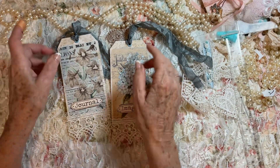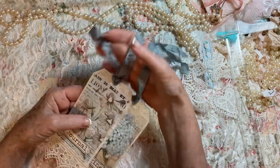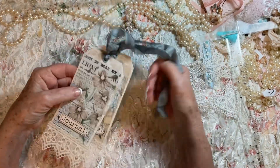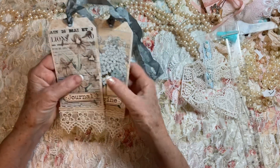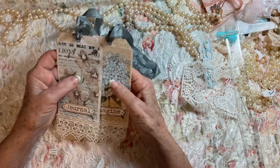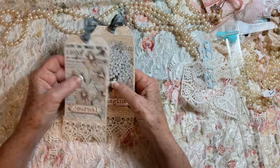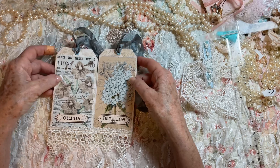Hello everyone, this is Cindy. I just want to do a real quick video and show you the tags I made. I didn't turn the camera on — I was in a hurry and forgot — but I do want to get them up on my channel, so I'll just do it real quickly.